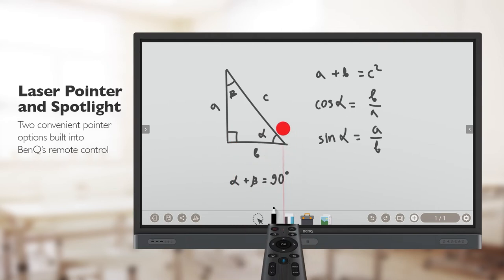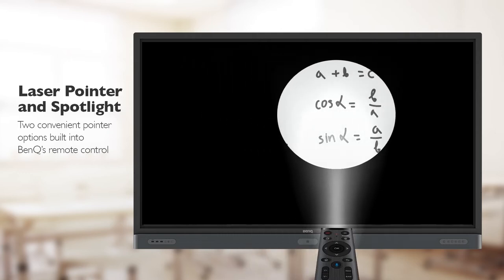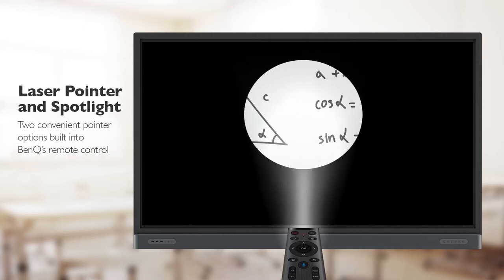Furthermore, teachers can use the laser pointer and spotlight features on the IFP's new remote control to easily point out items on the display.